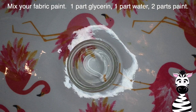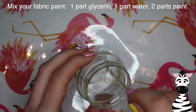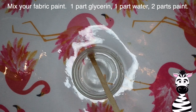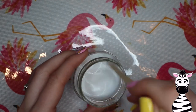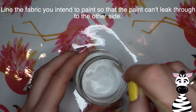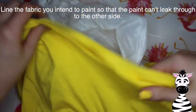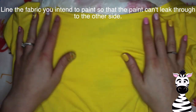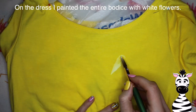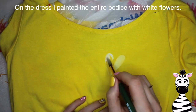To begin, I'm going to mix my fabric paint. It's one part glycerin, one part water, and two parts paint. I don't measure anything — it's all kind of an estimation. That's just the base mix you want to go with. The more paint you have in your mix, the better the opacity is going to be. The more glycerin and water you have, the better the flexibility and softness will be. You have to know what you're going for and mix it according to the end result you want.